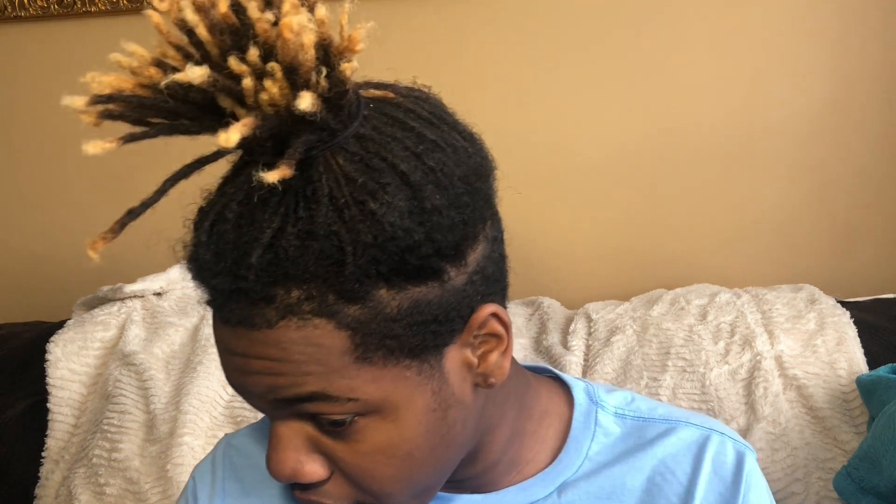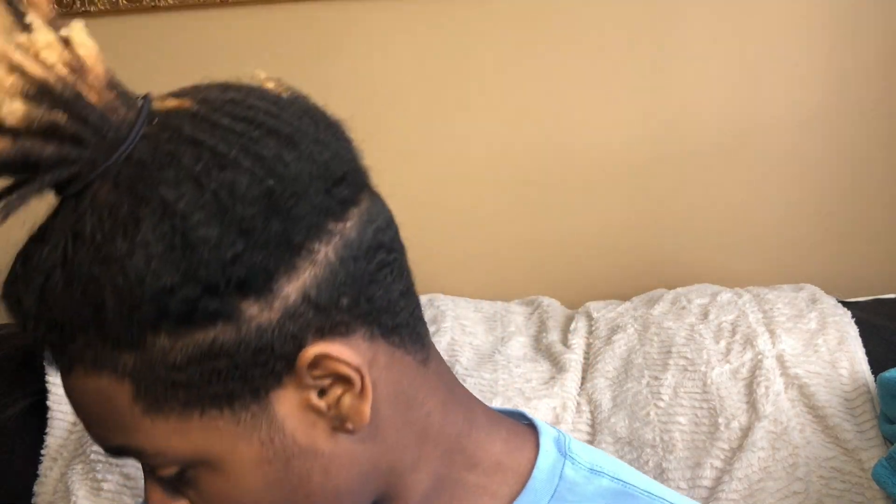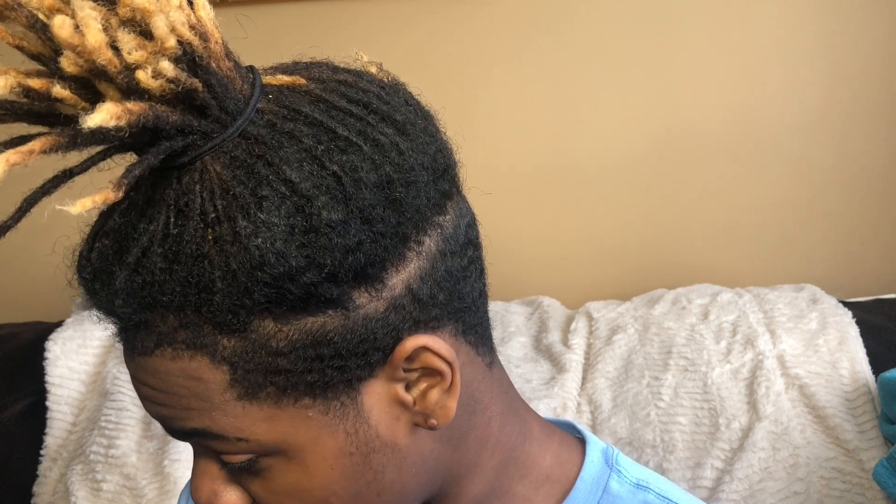That should be enough brushing for now because I don't want to do too much right now - I usually do more later in the day or at night when I'm watching YouTube. One thing I've learned in this short time waving is it's a lot of work, but it's giving me a nice taste of waves. The back is where you can really see the most ripples. The connections on the sides should be very good - this area is where I first started seeing my waves.